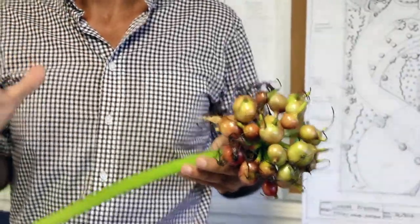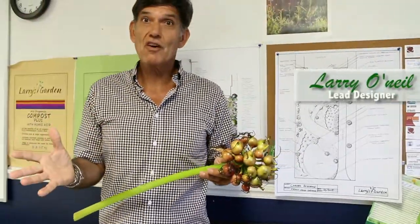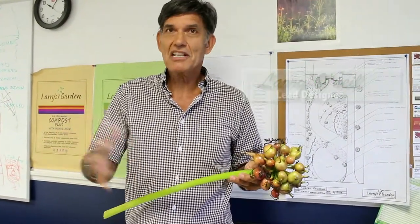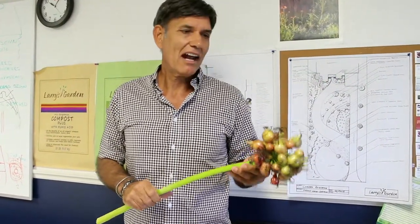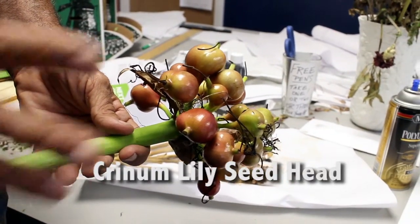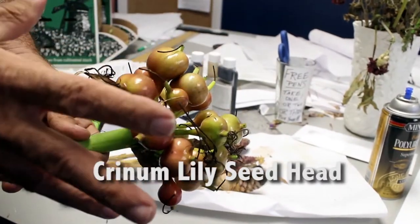Hey, I'm Larry of Larry's Garden. We were talking about cut flowers and how to just use common things in your landscape or in your garden, or anywhere that you see when you're driving around even. What I've done is collected a seed head of a crinomole. They are pretty unbelievable — they have that kind of rosy hue to them.